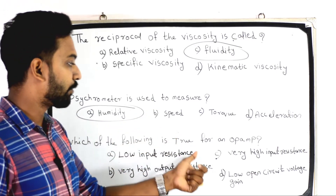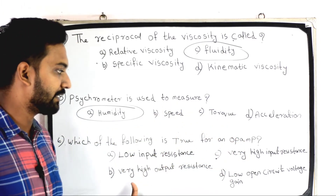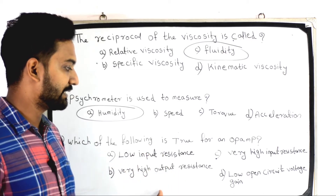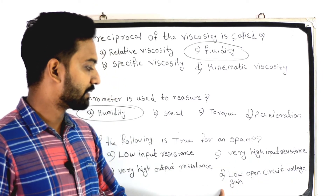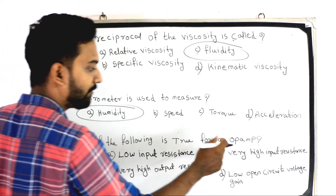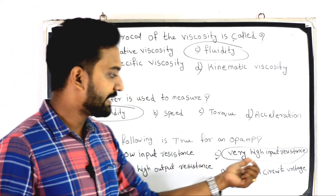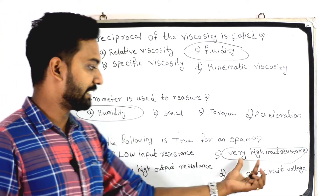Next question: which of the following is true for an op-amp? The answer is Option C: very high input resistance. An op-amp has very high input resistance. Option D would be low open-circuit voltage gain, but the correct answer is very high input resistance.